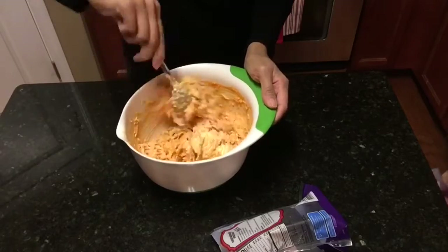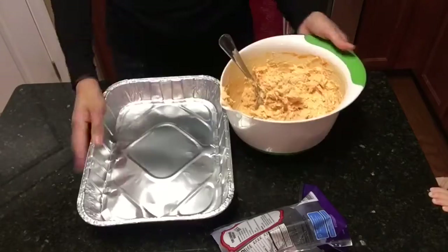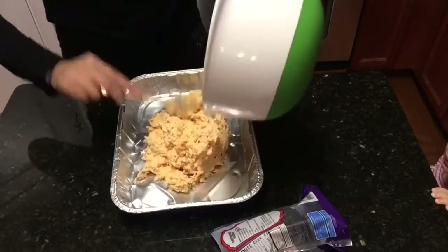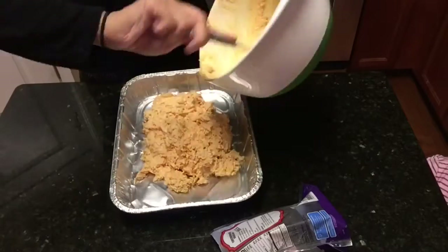I'm going to be linking down below the recipe that I followed for this buffalo chicken dip, so if you guys are interested in making this chicken dip just check the description box down below and you'll be able to find the exact measurements and what you will need for this recipe.